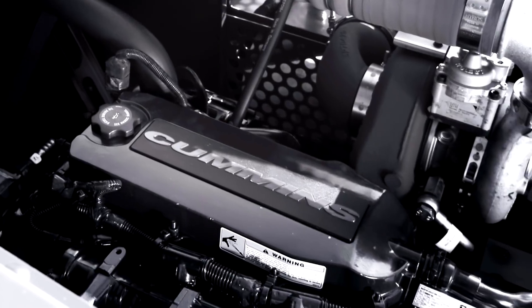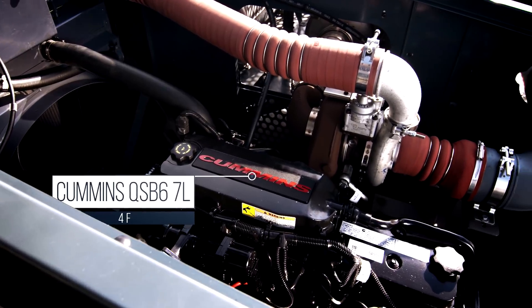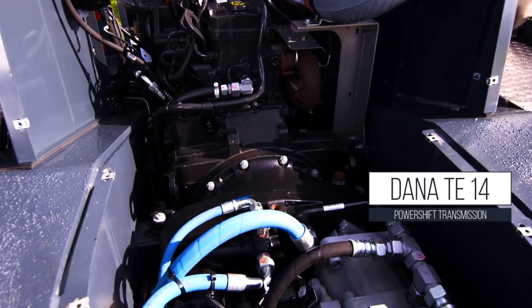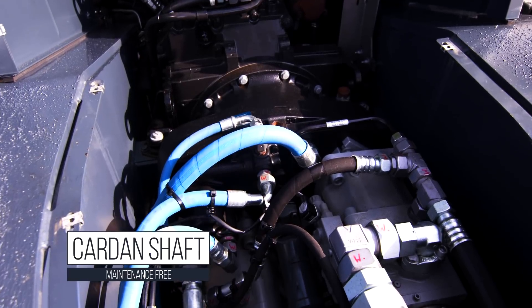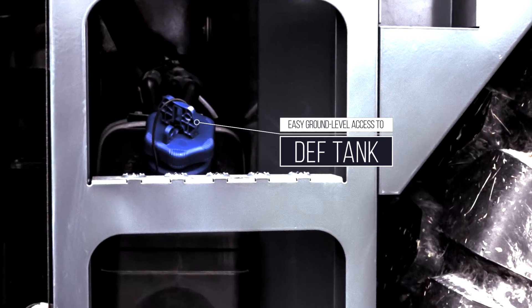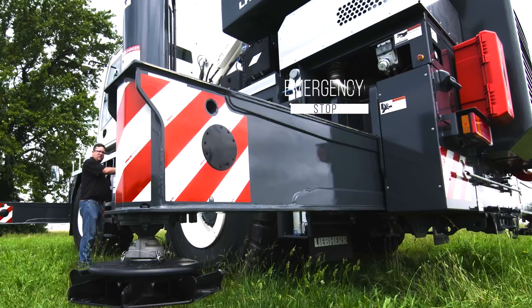Leap Air rough terrain cranes are powered by an easy-to-access Cummins QSB 6.7-liter diesel engine that meets Tier 4 final emission standards, coupled to a Dana TE14 power shift transmission with a lock-up converter. Cardan shaft drivelines are maintenance-free. The fuel fill, DEF tank, and emergency control stop can all be easily accessed from ground level.